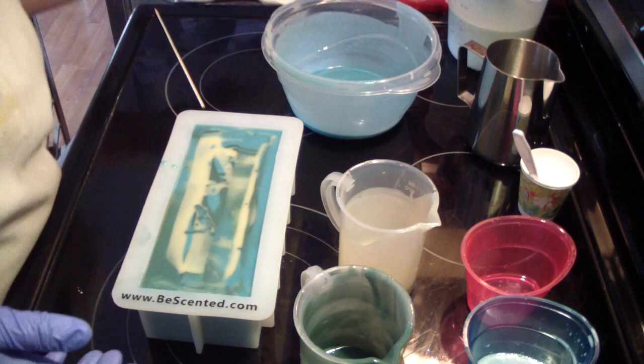I'm going to clean up and we'll come back and we'll pile the rest of this soap on top, and we'll call this a day.